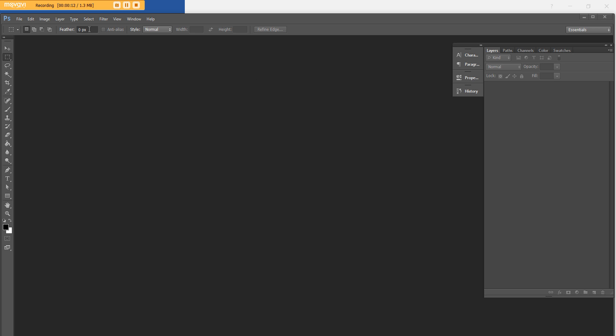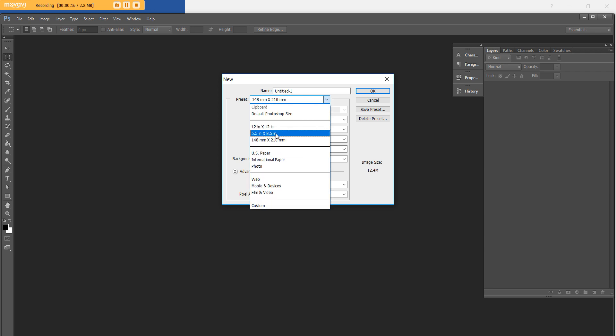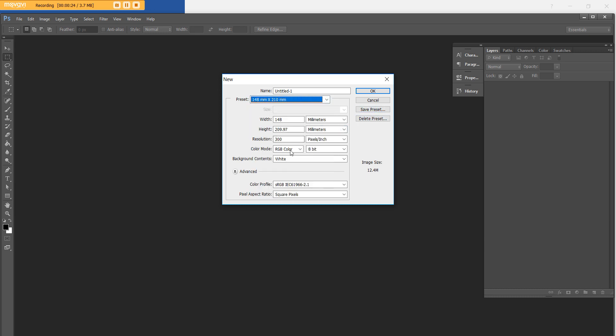Open up Photoshop and go to File > New. I've got A5 set up as a preset, but if you don't have that just enter the dimensions, hit Save Preset and it'll show up whenever you want to use it in the future. I always use RGB color mode — I print printables at home and the color is fine. Some people prefer CMYK; if you're going to get them printed somewhere I'd probably go with CMYK. For now I'll leave it RGB, white background, 300 pixels per inch, then hit OK.